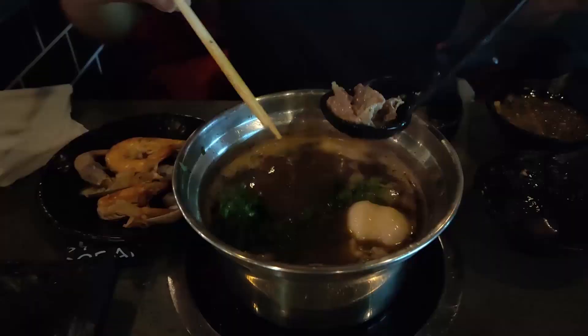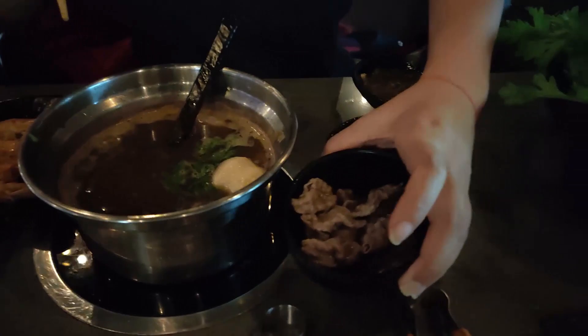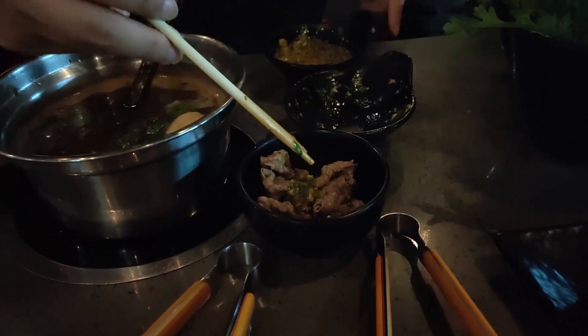I'm a meat lover — I've ordered so many things at this point I don't remember how many plates I've ordered. My bowl has tons of meat in it. Now I'm adding my egg sauce, and then ready to eat.